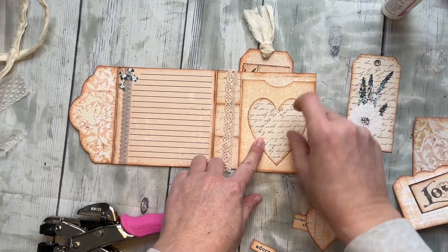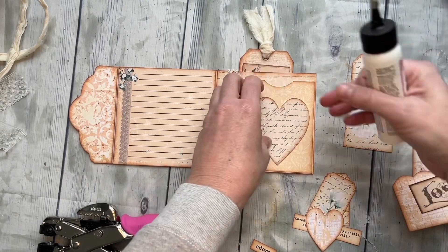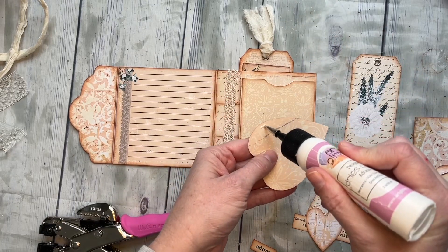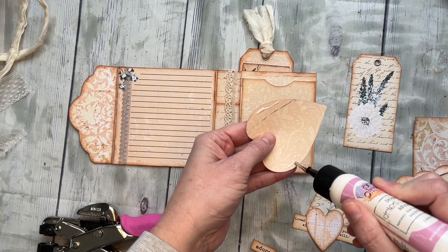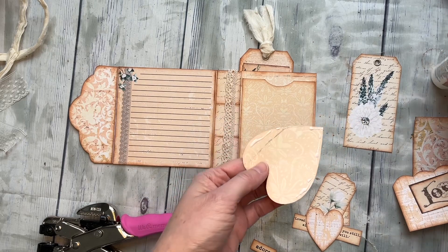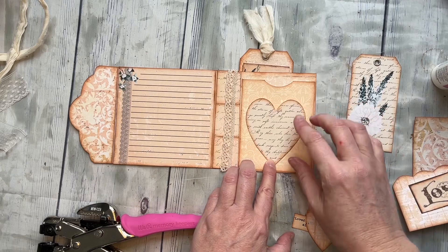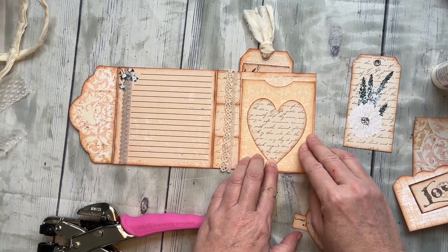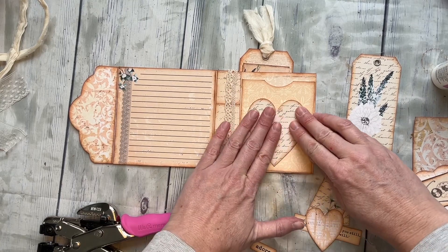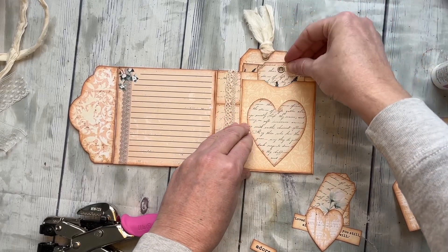Now we're going to create this cute little heart into its own little pocket, but we want to make sure that top is nice and open. So I'm going to put some glue right here and just a tiny bit down these sides and that bottom. I'm going to scoot it a little bit lower on this card just because when the things stick out we don't want them coming out the top of the whole thing. All right, we can put our cute tag in there.